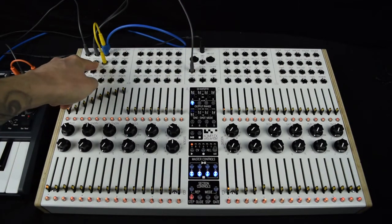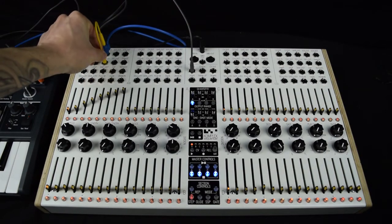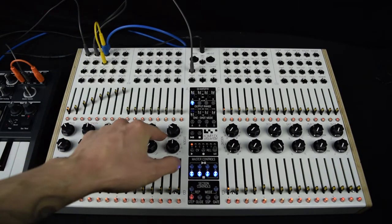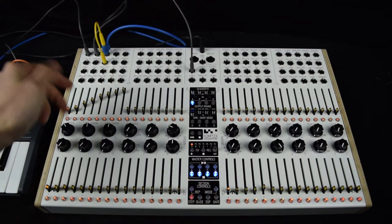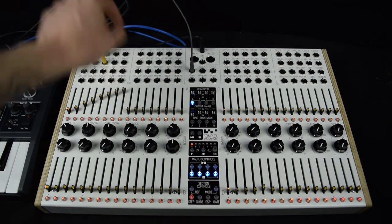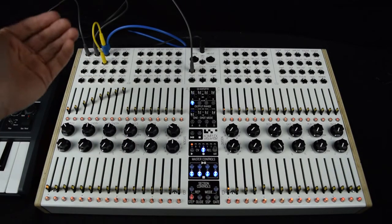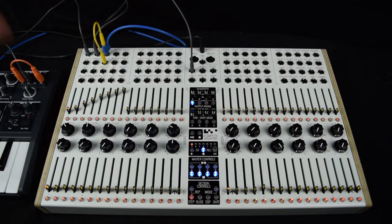Instead of the clock output of sequencer A, I have the gate out from sequencer A plugged into the record clock input of CV Recorder bank A. I did this because if I change the division from anything other than divided by four, the CV Recorder will still record the notes in time. Also, since the main clock output is constantly running, it's better to use the gate output. When I record-arm the CV Recorder, it waits for the first gate to begin recording, instead of constantly recording even if there's no CV information coming out.